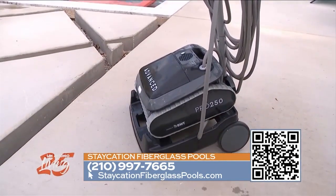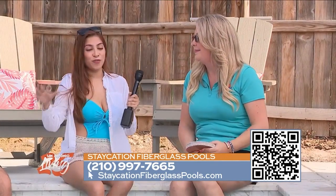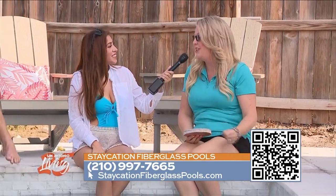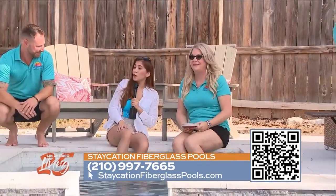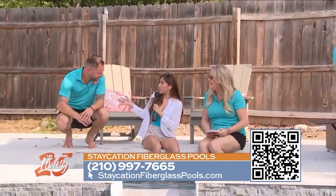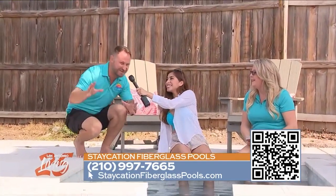What do you love most about having your own pool? Relaxation — relaxation after a stressful day. It allows you to come home, relax, and just be at peace. Well, thank you guys so much. I know you're excited to do something for us — you've been waiting for this moment! I'm so excited. We're building dreams, baby. Who's next?